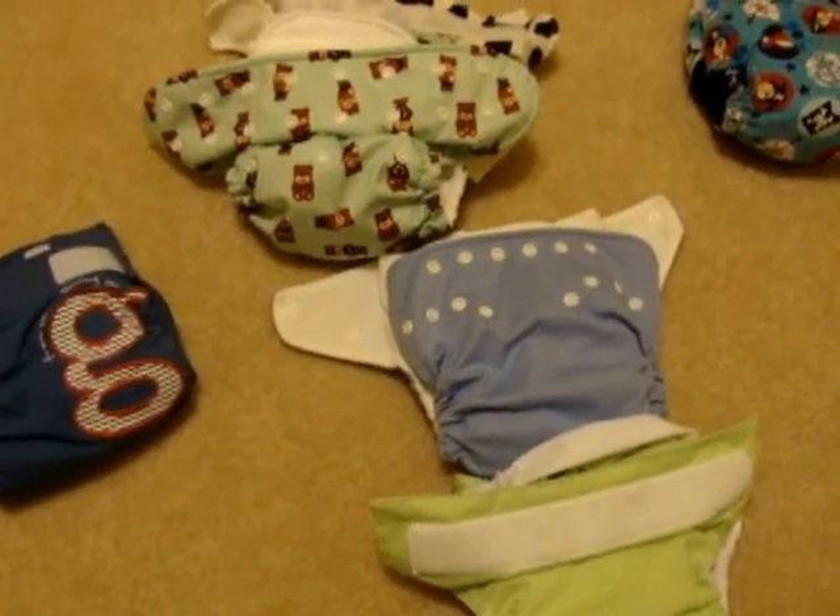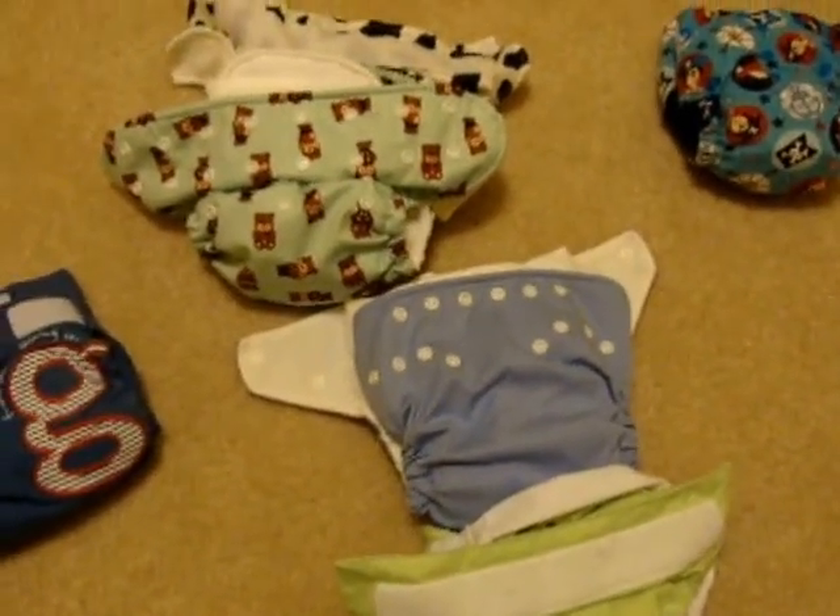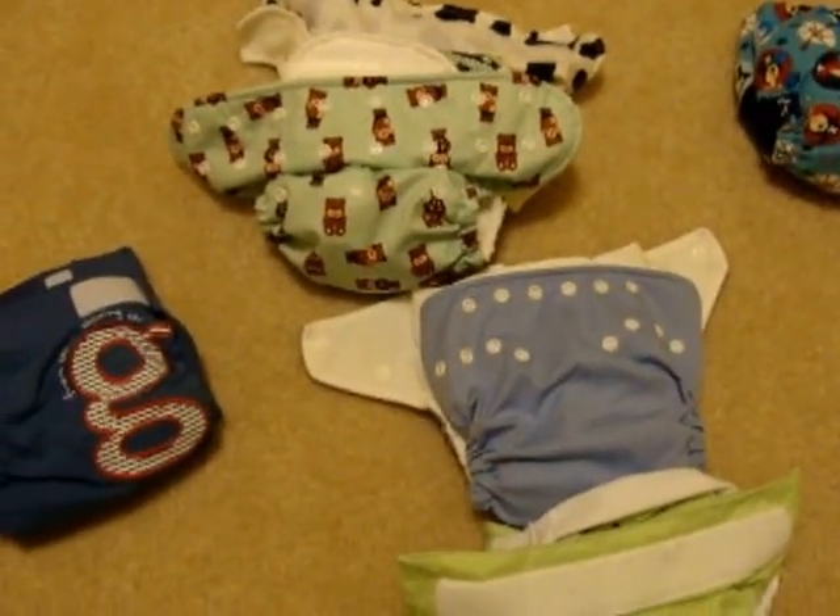I wanted to make a short video to go over the different kinds of cloth diapers to help moms who want to start but are intimidated by all the different words and phrases.